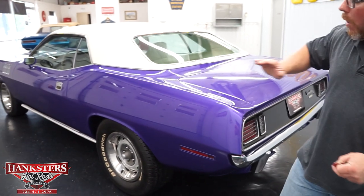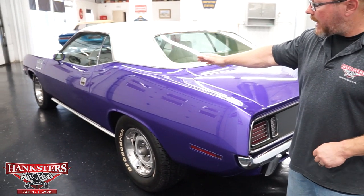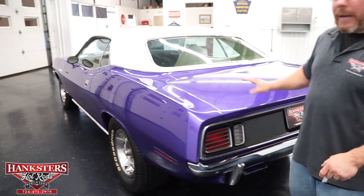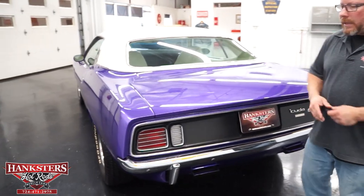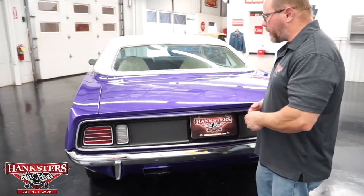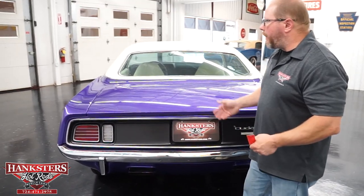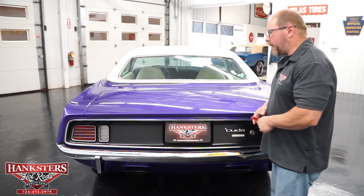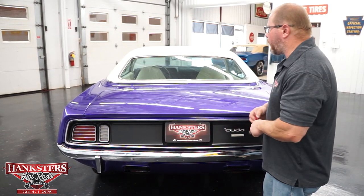The quarter panels and all the panels on the car, as you look down the side of it, are super straight the whole way down. The paint the whole way around is just as nice as you can expect. This purple is a very nice color, and the fit and finish of all the panels really can't get much better than what you have right here.